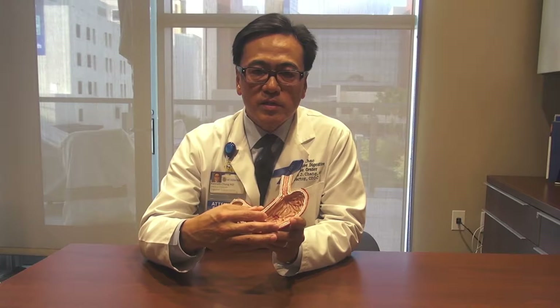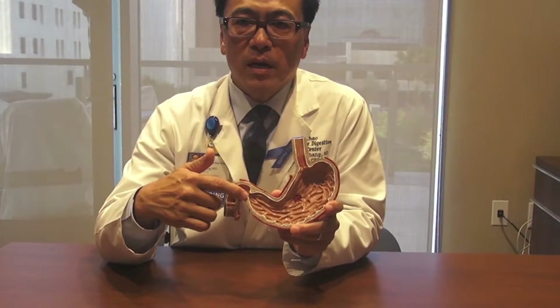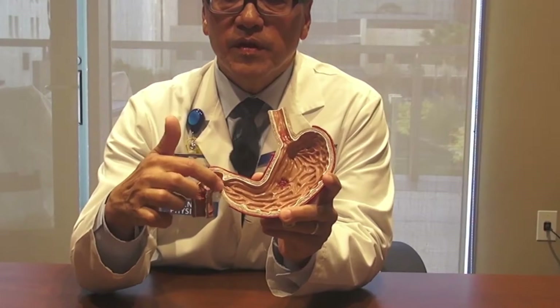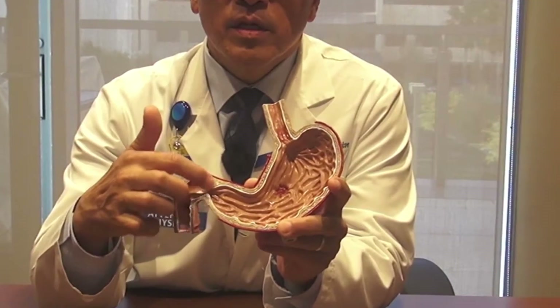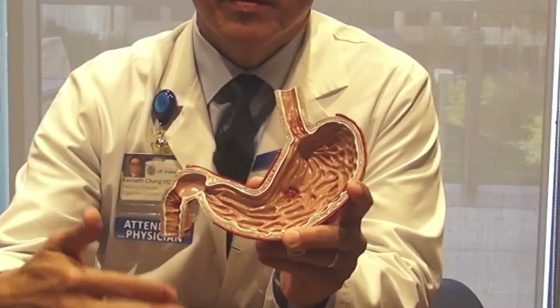In some folks with gastroparesis the underlying cause is found here in the pylorus. The pylorus is a valve or sphincter at the end of the stomach which opens and closes to regulate flow from the stomach to the rest of the intestines.